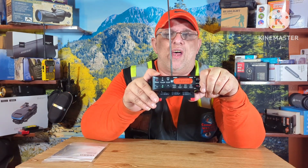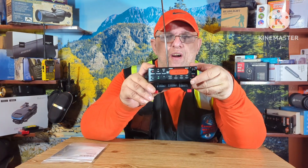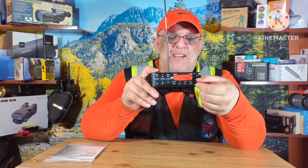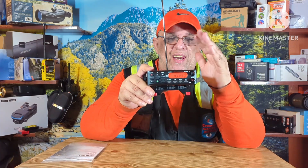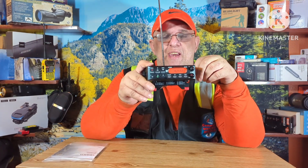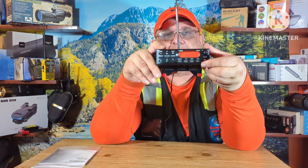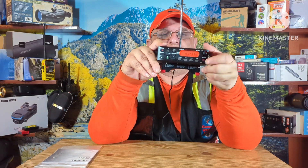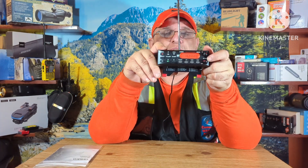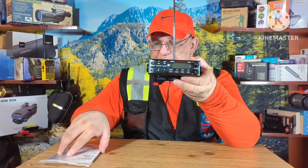It gives you a digital readout and stuff like that, but I like this little one. I do have digital ones, but I like this one in a car mount because it picks up things you wouldn't think it'd pick up. Driving through neighborhoods and back in the hills of America, this thing will pick up things you don't want to imagine.